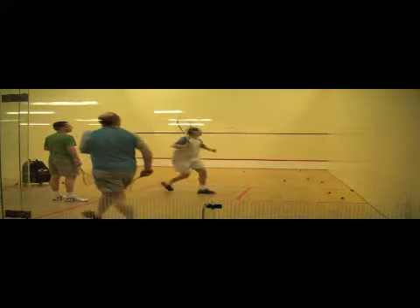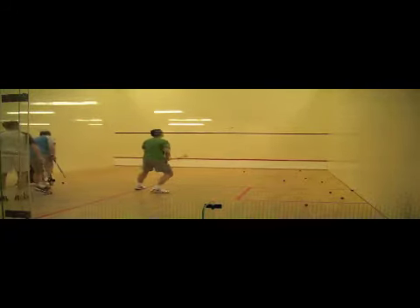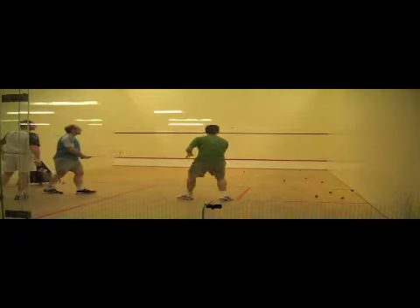Have students focus on when their last foot is set — it should be set right before striking the ball, adjusting the position until the very last moment.